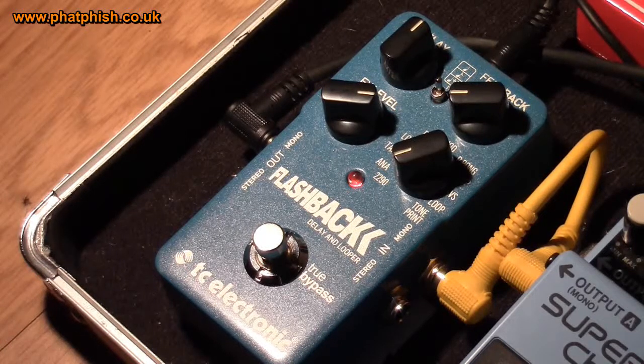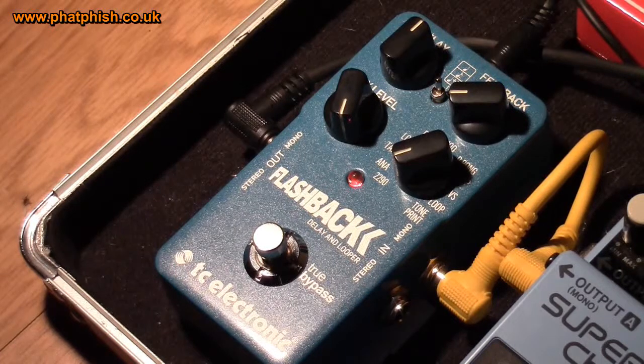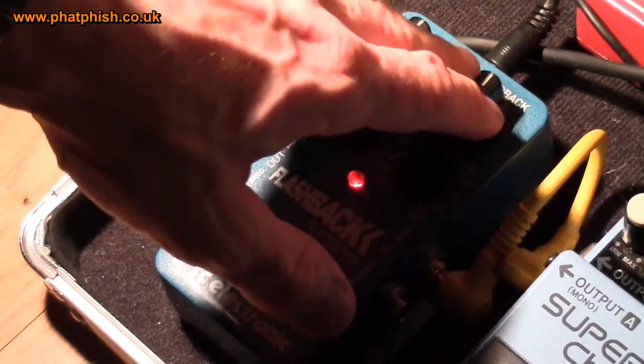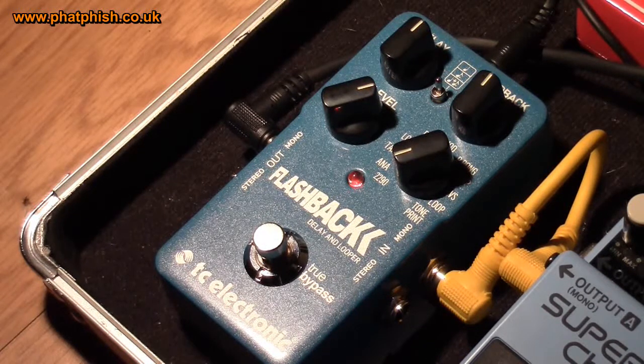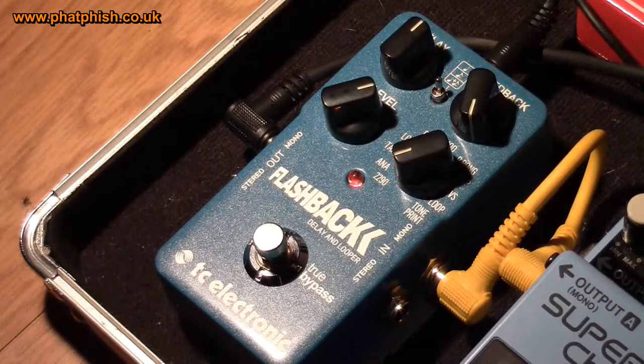So if we just play one note, you can hear it echoing back. Playing around with the effect level — turn that up full — you can hear the echo getting louder. Turn that down and the echo is a little bit softer. Turn the feedback up to about 12 o'clock and we get more repeats, you can just hear it decaying away. Turn that all the way up to full and we get some crazy infinite sounds.